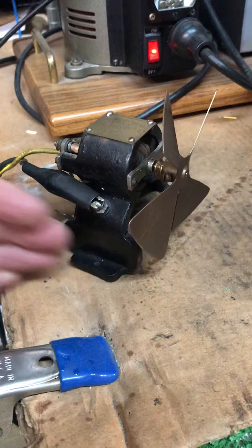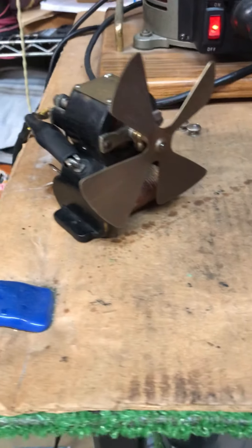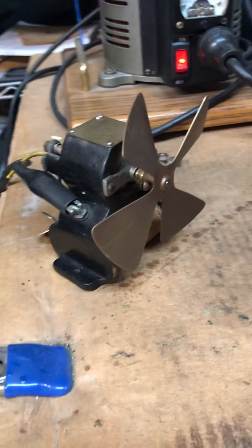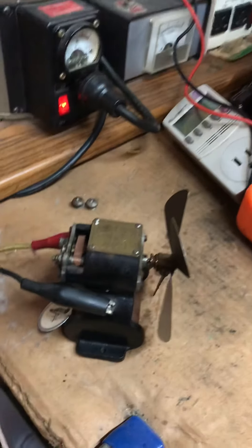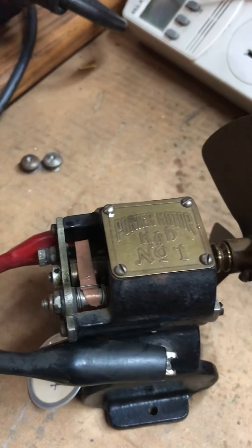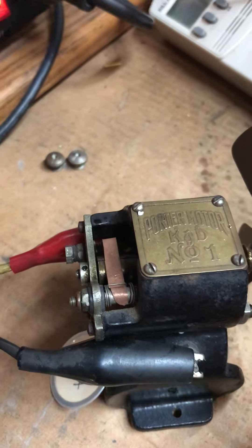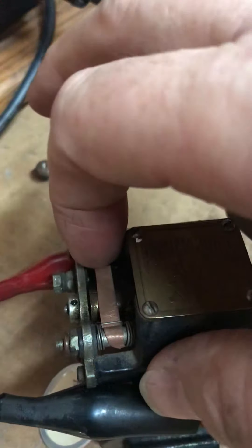I always thought these were six volt motors, but at six volts this thing really screams. So I just wanted to show you — you've heard the term 'brushes' on these little DC motors. The brush rides against the commutator, and you can see back in the day, in the early days...